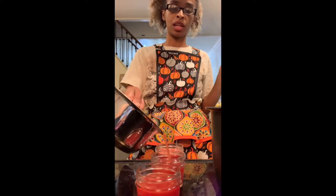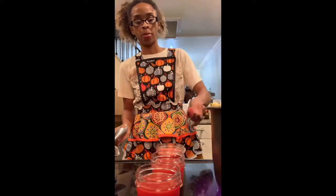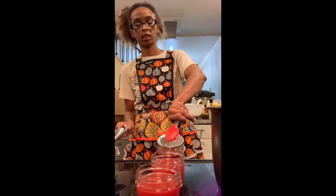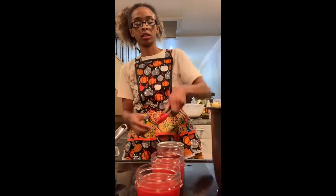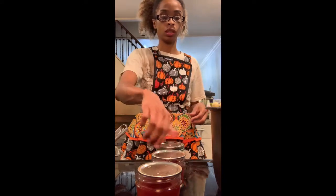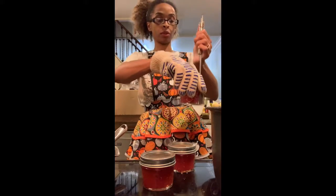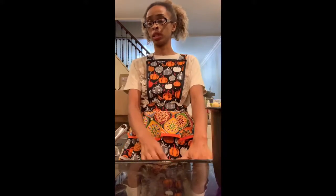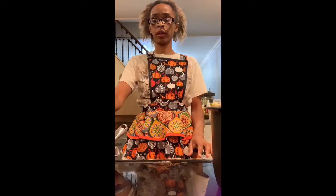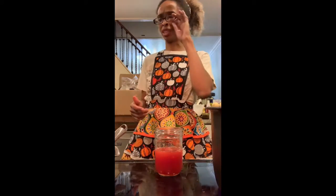Here we go — I'm pouring these into the jars, leaving some head space. I'm putting my lids on and then the rims, and lowering these back into the water bath. That should make them last about 12 to 18 months. You want to leave them in there for 10 minutes.